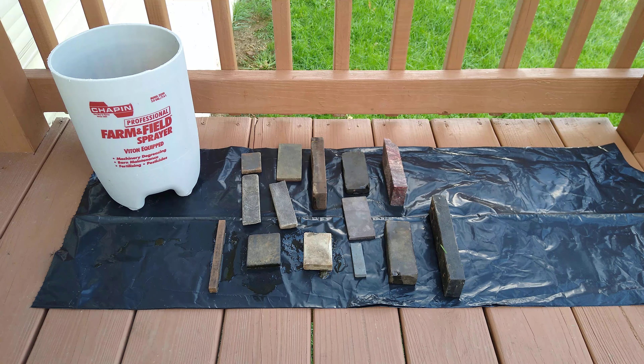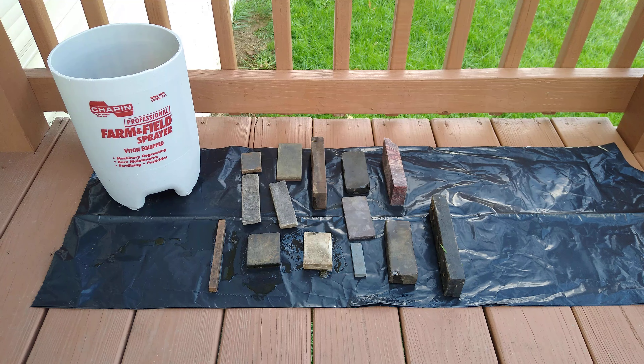Hey guys, how we doing? Rough Rooster Knob sharpening. So as you can see, we're getting ready to degrease some stones. A lot of you guys have seen my videos on degreasing stones in the past, and we've got a new product that we're going to try.